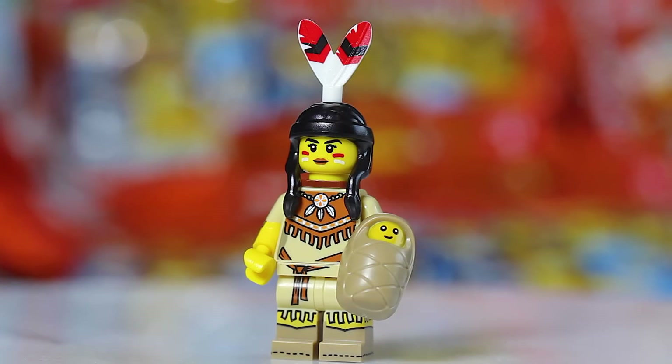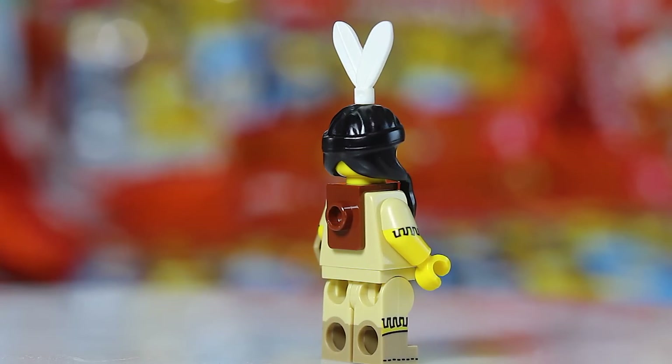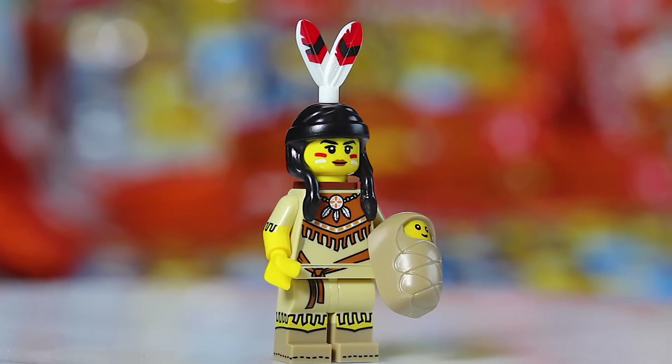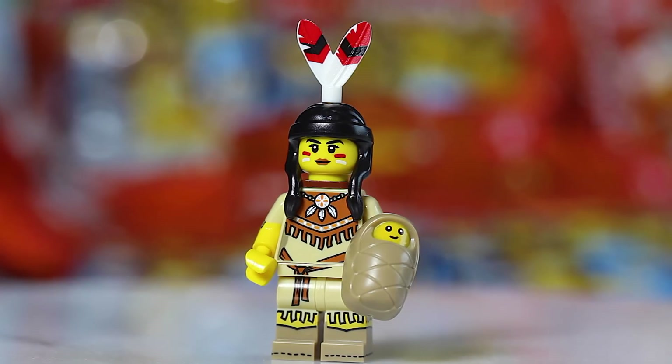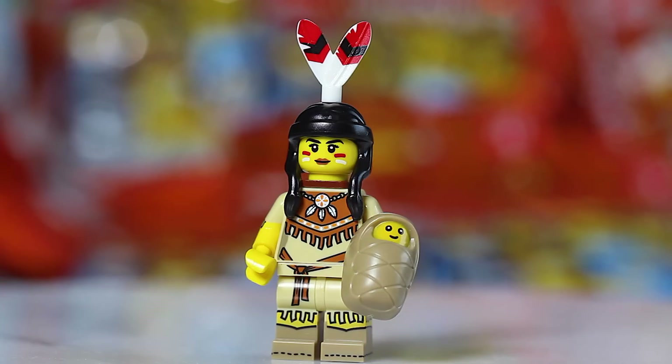Next up we have the awesome Native American female figure — the Tribal Woman — with a lot of great detail and printing. To find this one, you could look for the little L-shaped piece for carrying the baby on her back. But personally, I found no problem figuring it out by just looking for the baby piece — it's got a rounded feel with a flat bottom, really easy to distinguish. You could also look for the feathers on the top of her head, but I just look for that baby piece.